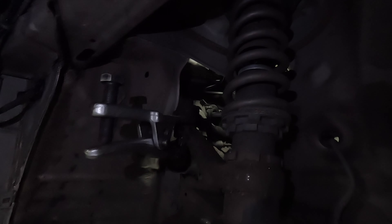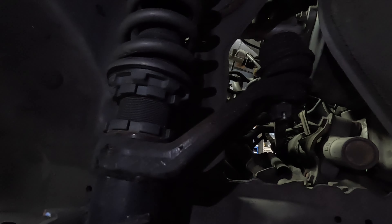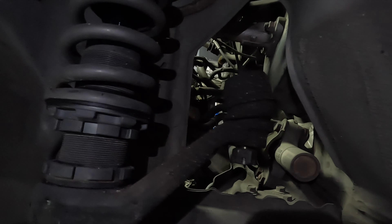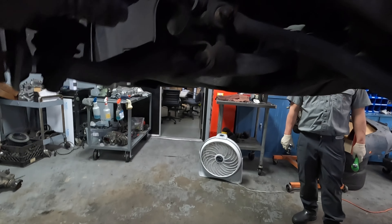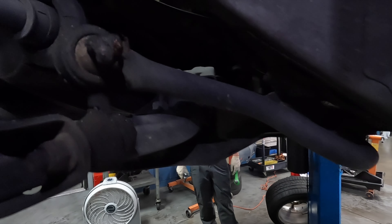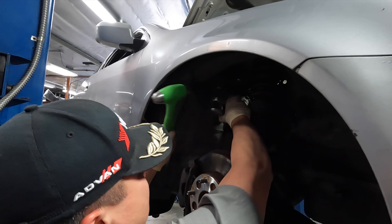We're going to start by getting these crusty coilovers out, popping the ball joints. You can see it needs some cleaning. I would typically want to take everything apart, degrease it, and powder coat everything, but when you're picking up a higher mileage used chassis this is to be expected — and that's not always time effective or cost effective. You can see these crusty sway bar end links and the OEM front sway bar.